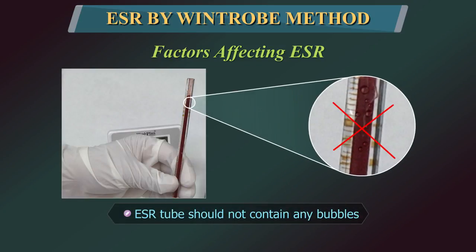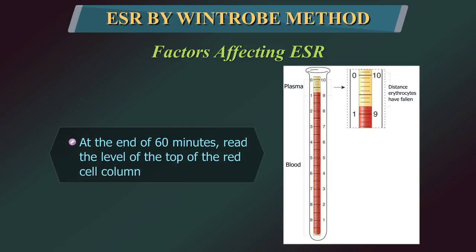When the ESR tube is filled, it must not contain any bubbles. Bubbles will cause a falsely increased ESR. At the end of 60 minutes, the fall of the red cells is read as the level of the top of the red cell column in mm.